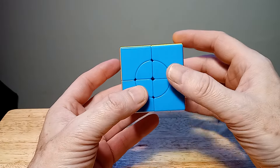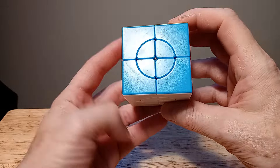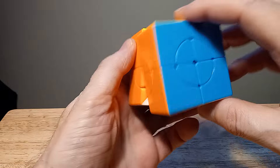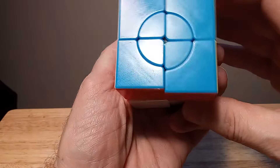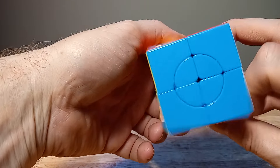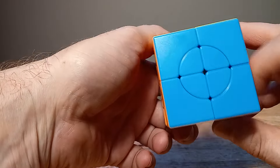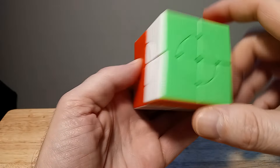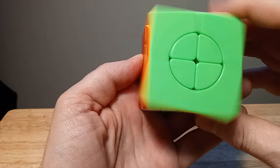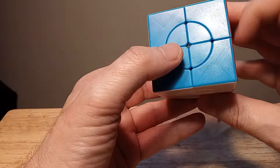This is a really good puzzle, it's fun, so let's get into it. I'm going to show first how it works. It spins like that, and this spins too on the axis with it. Every side is different — this side is spinning without this moving, and this side moves where this spins with it.